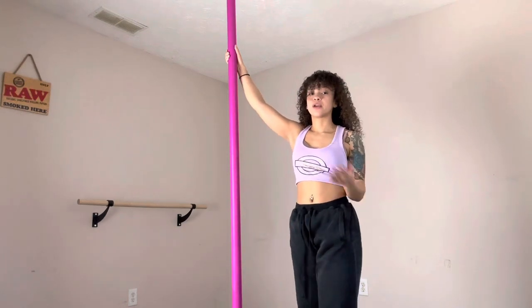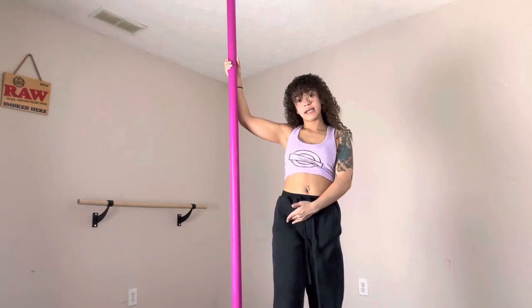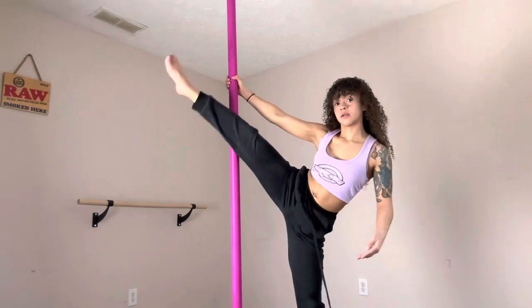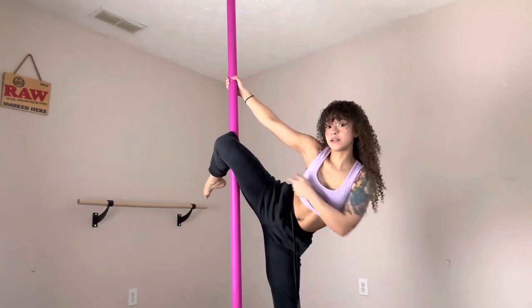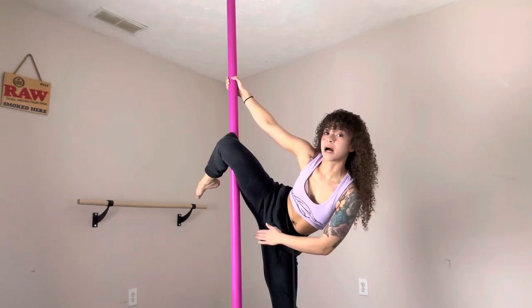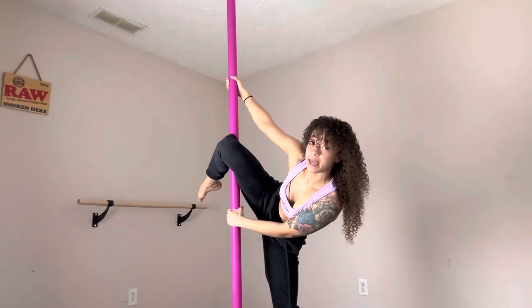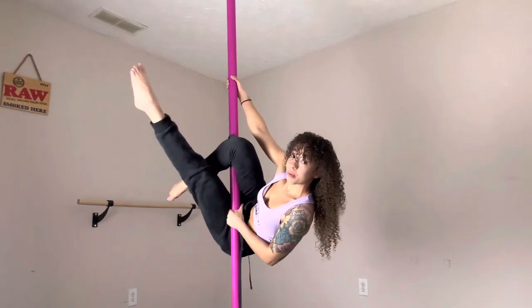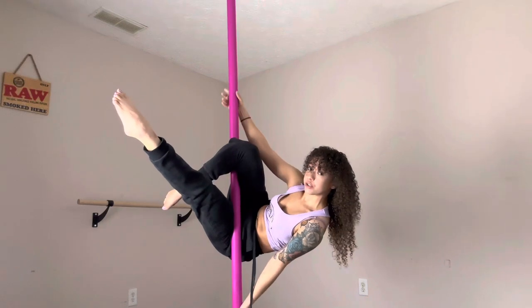Either way you need to get into your jasmine. I start parallel to the pole — my inside knee is going to hook the pole. Once my inside knee hooks the pole, my other leg is going to shoot behind the pole. My other hand grabs in the middle and my other leg shoots behind and high. You can point your toes for a really nice secure grip.